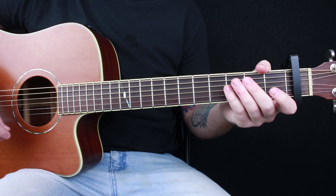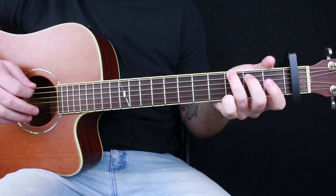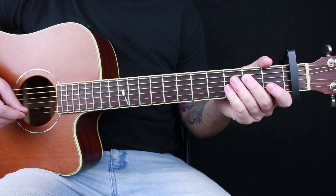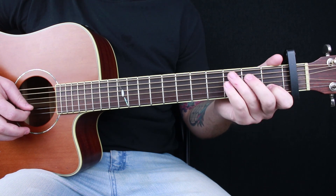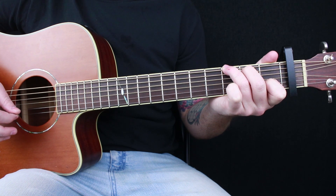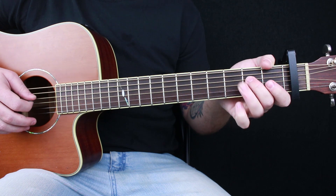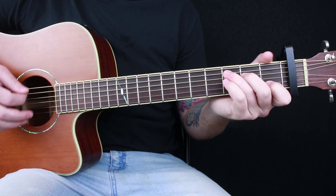Your next chord is a G. The way I play it in this song is: ring finger on the third fret on the low E string, middle finger on the second fret on the A string, and your index finger on the first fret on the B string. And then your final chord is a C: ring finger on the third fret, A string; middle finger on the second fret, D string; index finger on the first fret, B string.